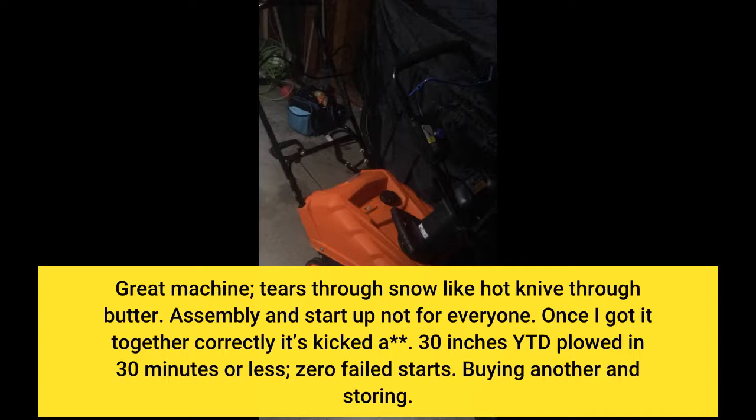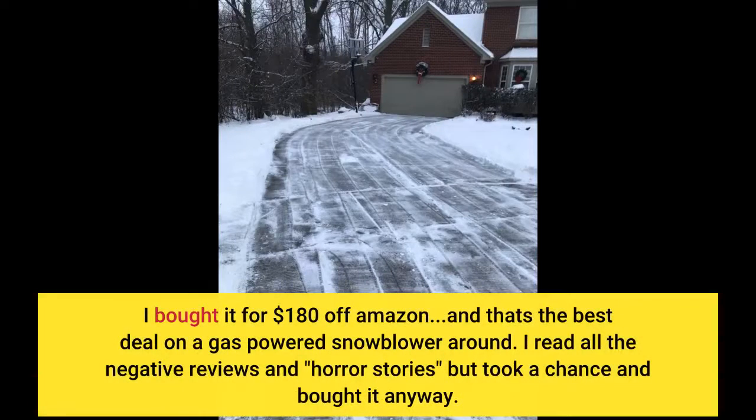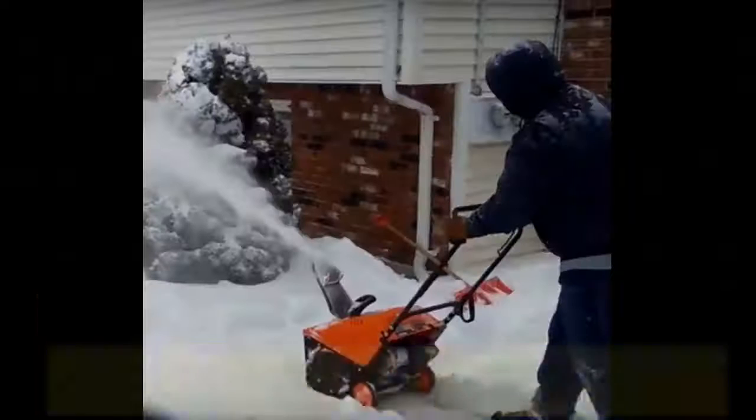I'm buying another and storing one. I bought it for $180 off Amazon — that's the best deal on a gas-powered snowblower. I read all the negative reviews and horror stories but took a chance and bought it anyway, and I have no regrets.